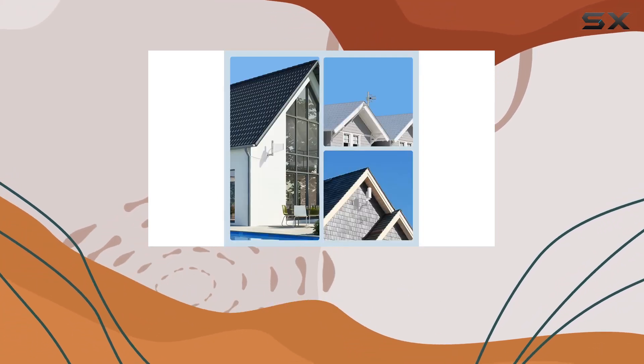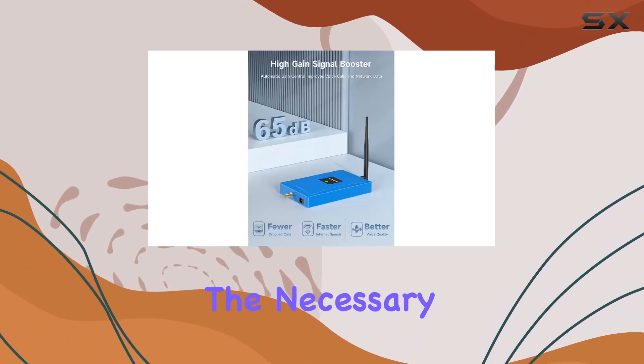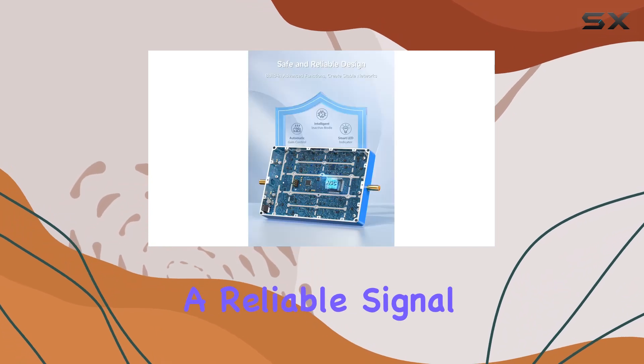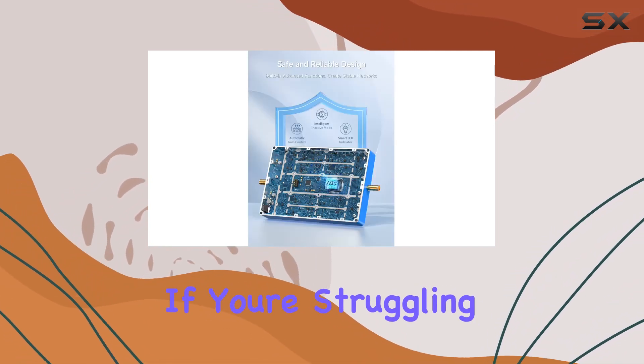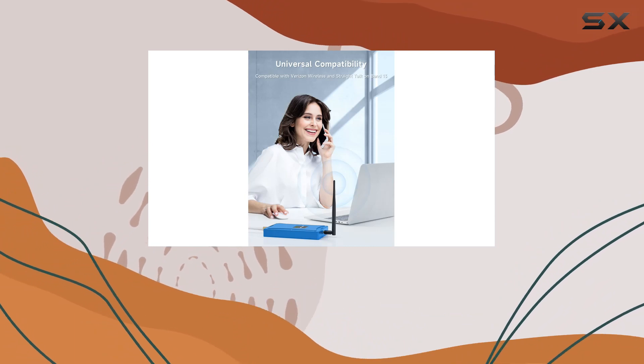In conclusion, the Antlant Verizon cell phone signal booster offers a comprehensive package with the necessary components for reliable signal enhancement. If you're struggling with weak Verizon signals, this booster could be a practical solution to improve your connectivity.